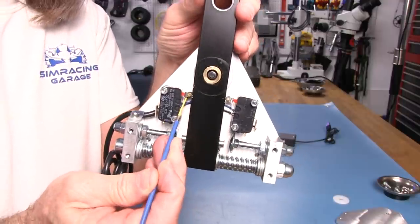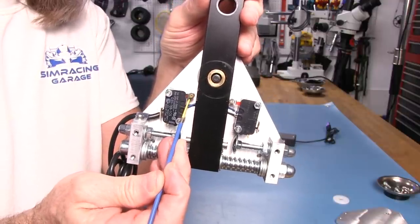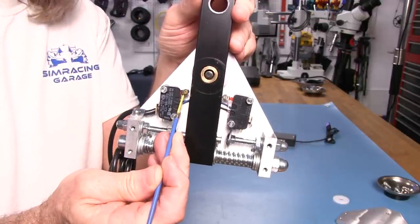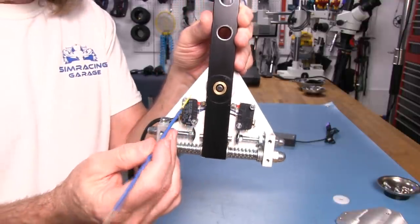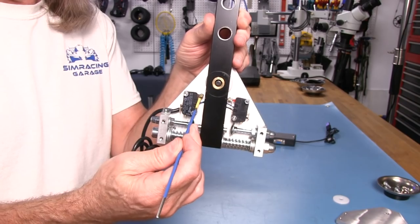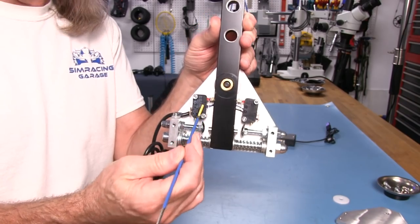You could probably adjust this for a little bit more throw, but the switches can only move so far. You don't want to be ramming this aluminum bar into the switch armature and cause it to bind up against the housing of the switch itself.